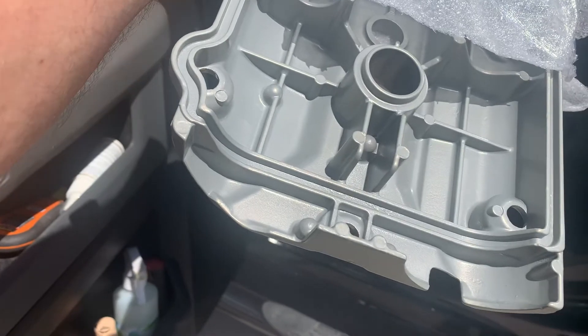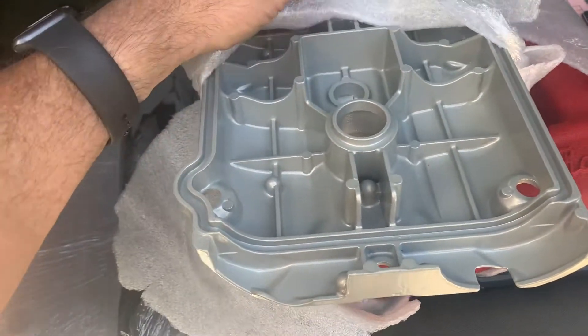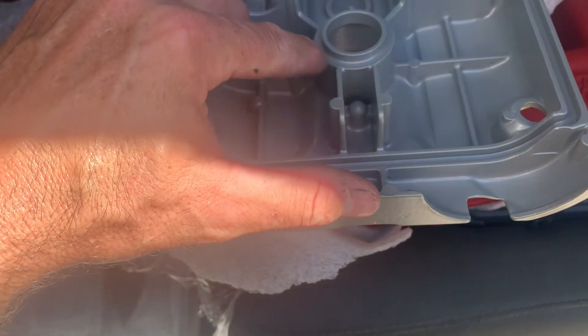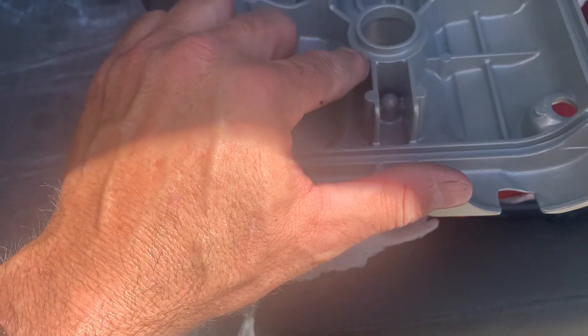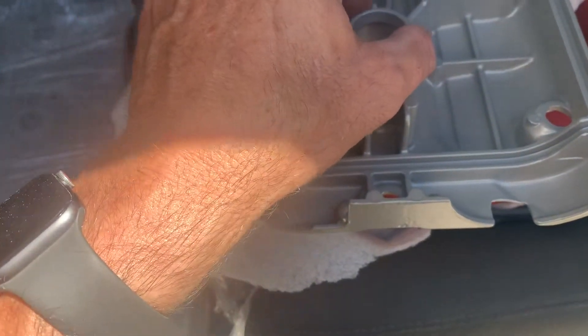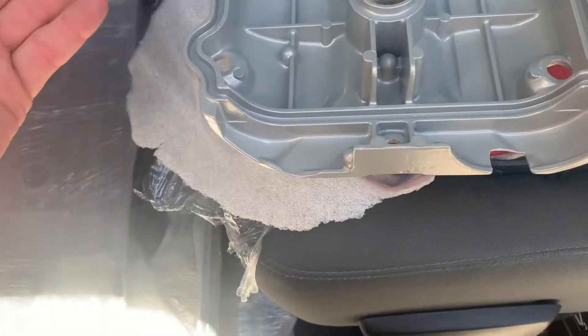I had them powder coat the inside, and I'm going to start doing that on all of them. This mounting surface right here is critical because it has the oil seal that goes on there for sealing the cam cover up. Porsche had this powder coated or painted on the inside, so this is how it's going to be coming out from now on on these future products.